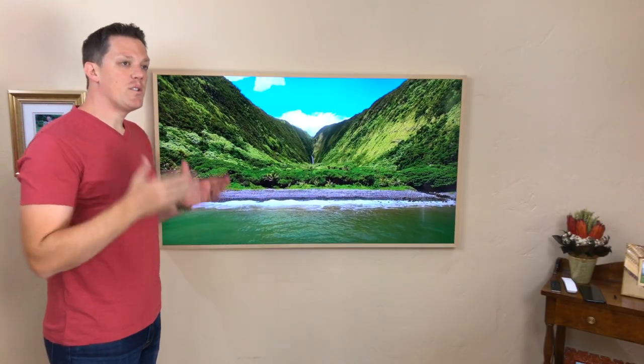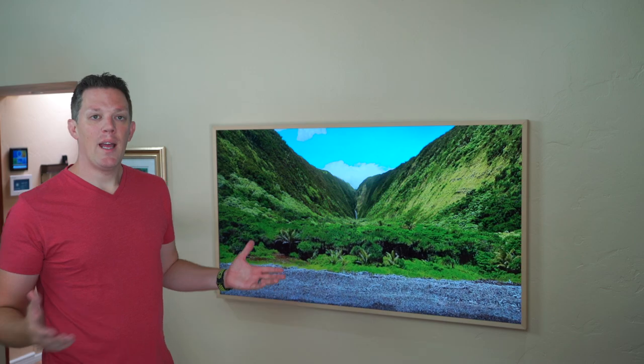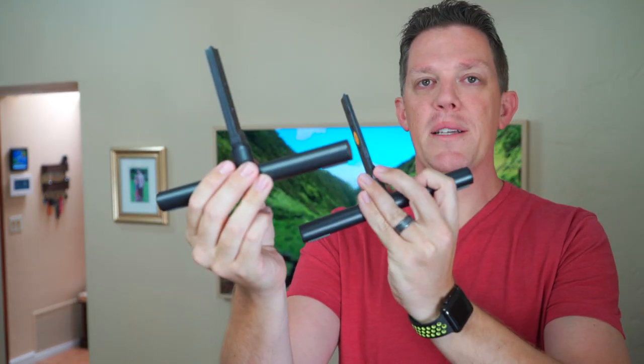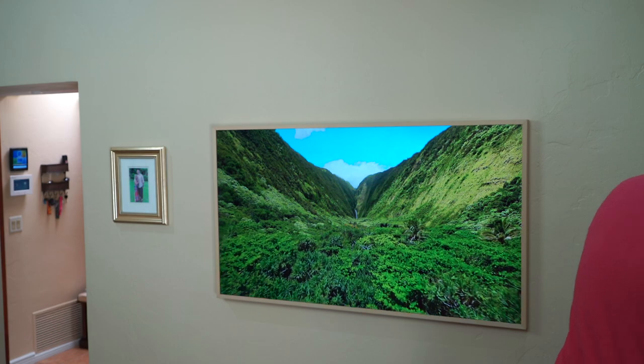Samsung made the wise choice to ship the TV with a wall mount because you're typically going to hang this on the wall. They do have an additional accessory — more of a floor stand tripod frame — that would allow you to place it anywhere in the room. It also ships with little feet that slide right up into the base of the TV with no screws required. They just slip in, friction-held.